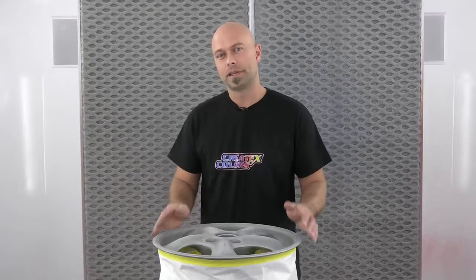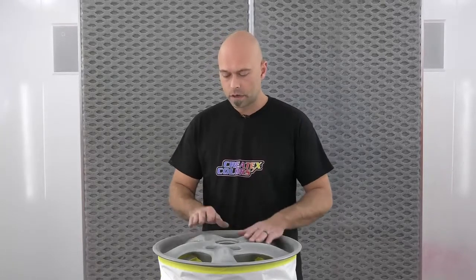Hey guys, welcome to another installment of Base Coat Basics. I'm Chris Arpin and we're here at the booth of Createx Colors. Today we're going to talk about painting or refinishing a powder coated finish.